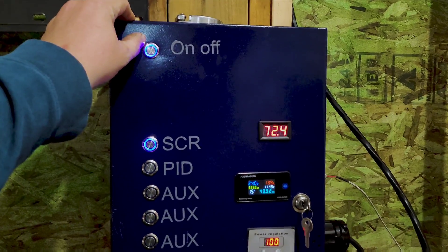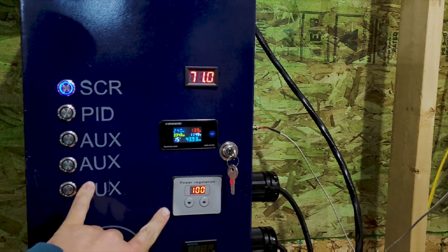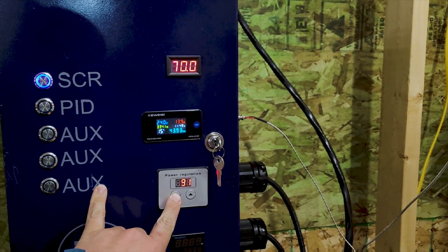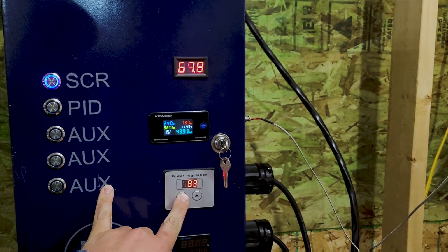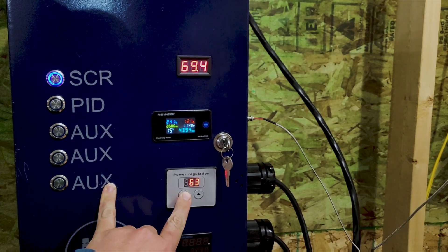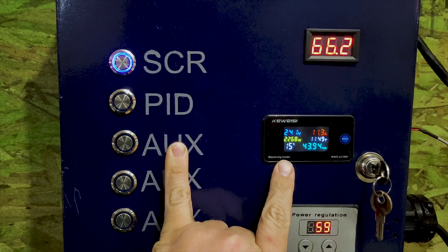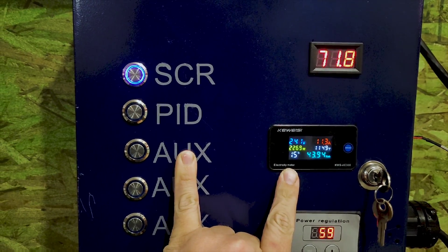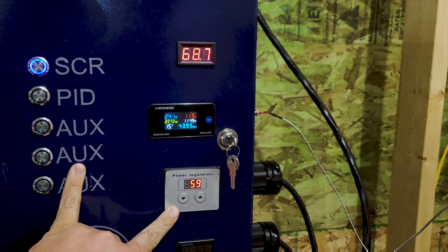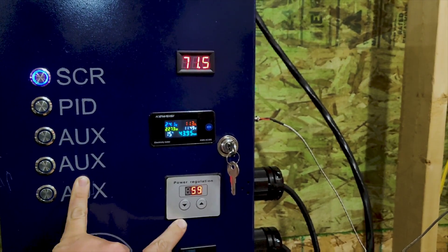The on/off switch is way up here — this turns on and shuts off everything. The SCR switch only turns on the SCR. If I turn down the percentage on the SCR, you'll be able to hear the still kind of slow down. You can also see the numbers changing here — the watts and the amperage. Basically what this does is limit the amount of amps that my elements can pull through it.